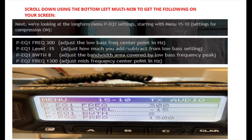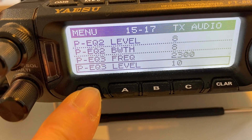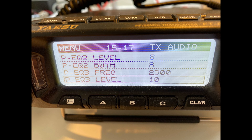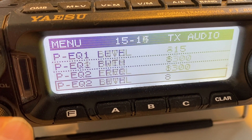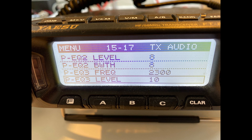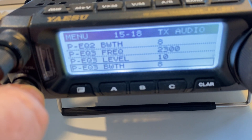This shows the settings as they are. Looking at menu 1510, we've got the settings for EQ1 frequency — we change it to 300, adjusting the low bass frequency center point in hertz. Then we've got the other three settings as well, and you just change them using the multi-function knob. Very easy to follow and find. Then we scroll down again using the same knob — the bottom-left multi-knob on the rig — until we get to the next four settings down. Again, very easy to find. You adjust them to the figures shown, giving you adjustments for the mid and high settings as well.